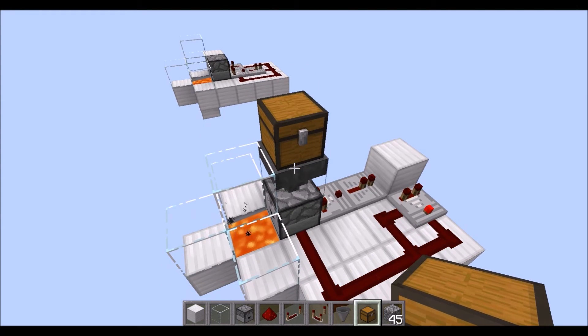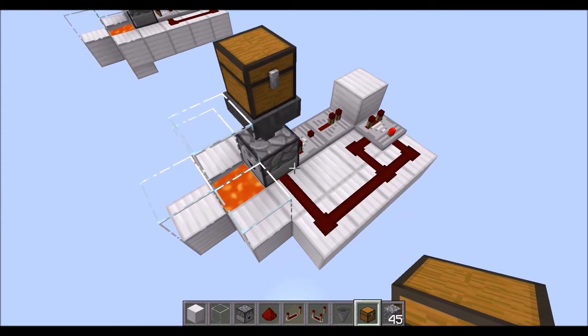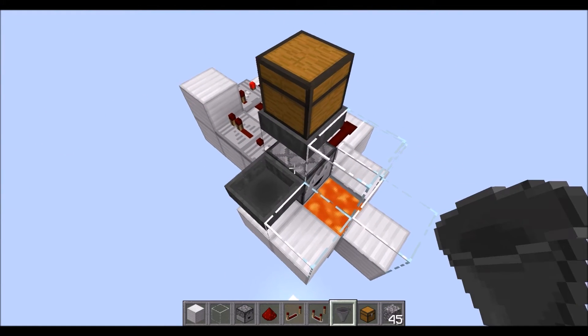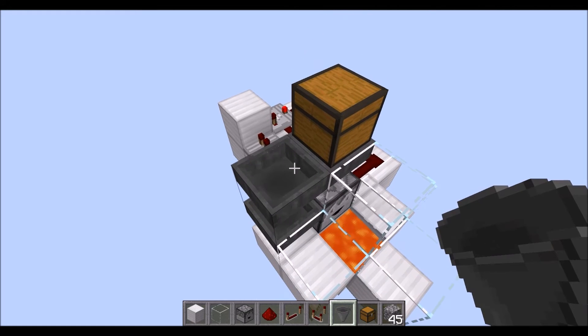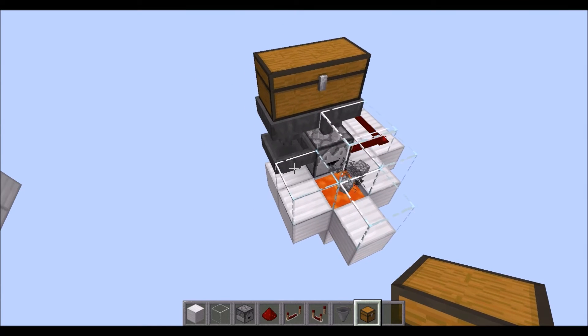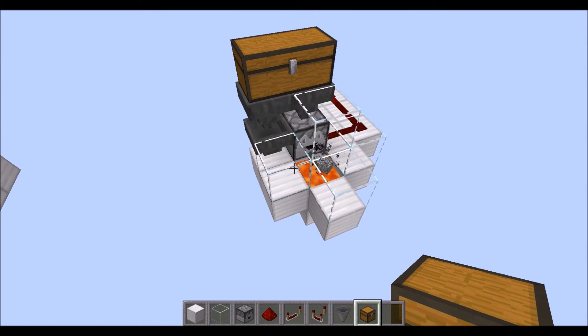But what happens is if you do it a different way, you can actually feed it fast. So if you put a hopper going into the side of the dropper and going up and making this a double chest, now you've got two hoppers coming out of the chest feeding it, and it can keep up.